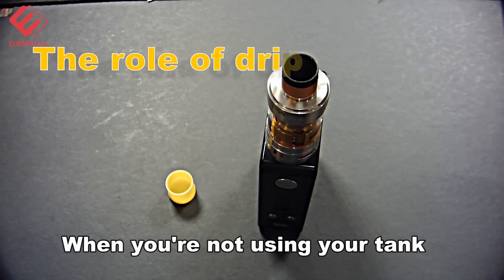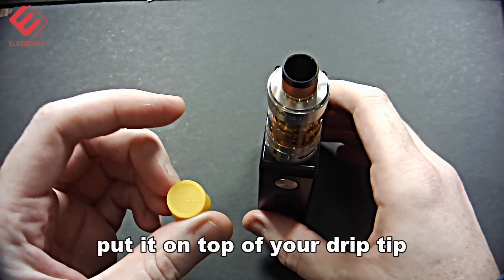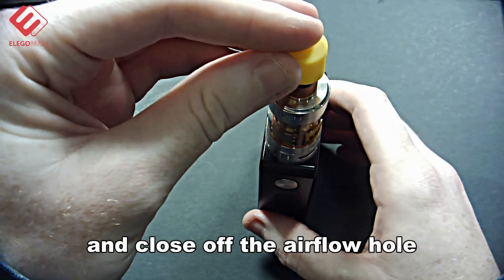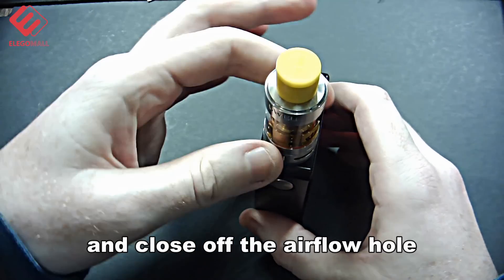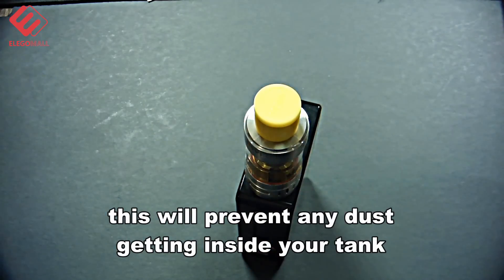When you're not using your tank, get the UL drip tip cover, put it on the top of your drip tip, and close off the airflow hole. This prevents any dust from getting inside of your tank.